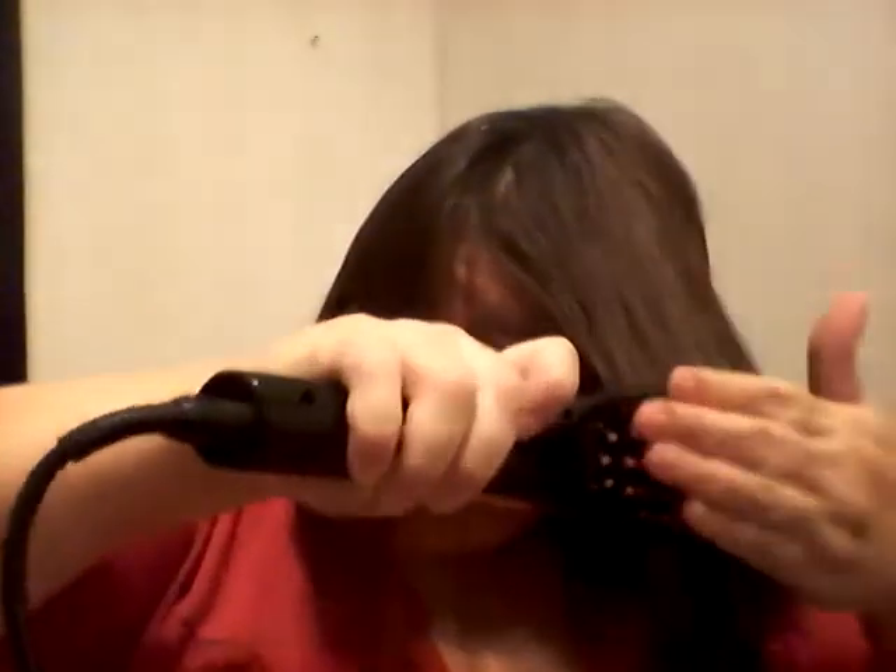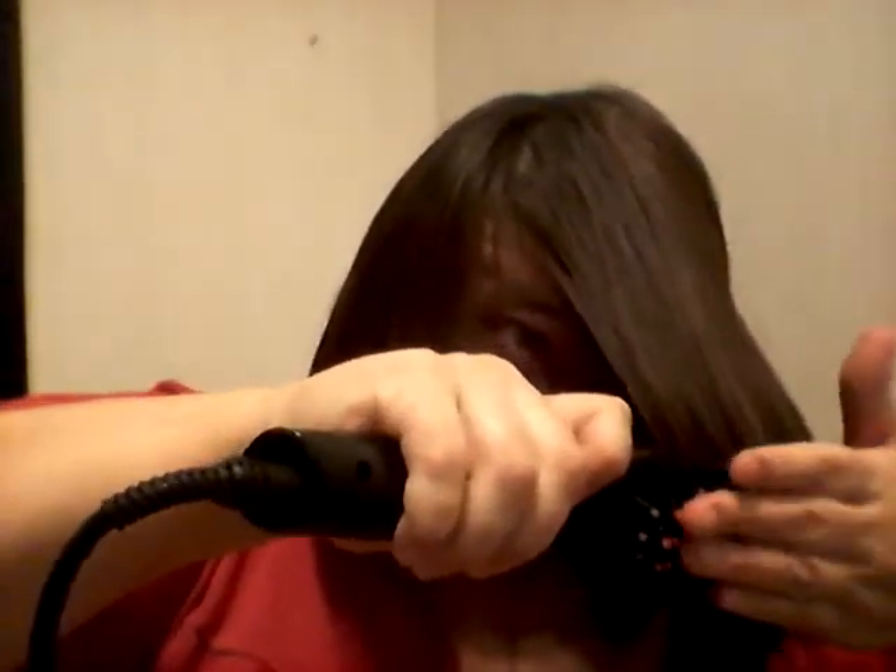And then I like to curl the tips under. So I simply just run it through. You can get a little hot, be careful — it is hot and you'll grab your hand. Just a couple passes. And look at the difference in your hair. Nice and smooth, silky and straight.